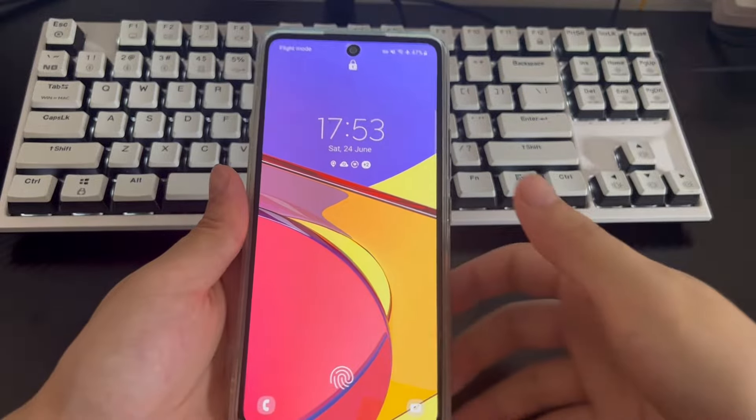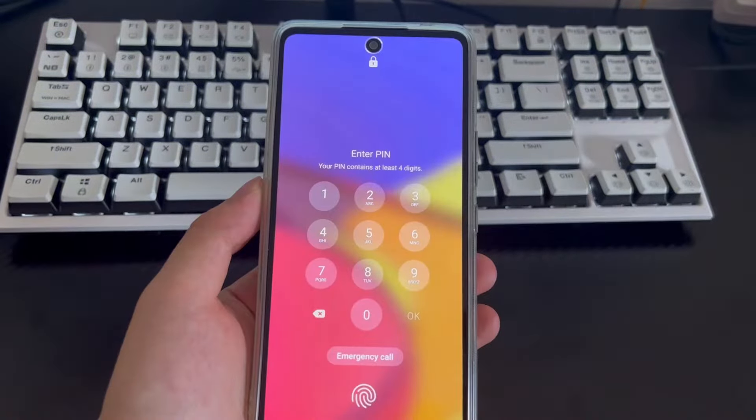Hi everyone, welcome to the DroidG channel. Today's video will explain how to unlock an Android phone without a password.